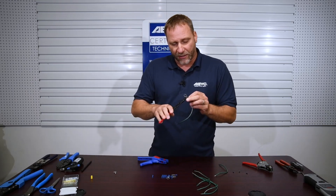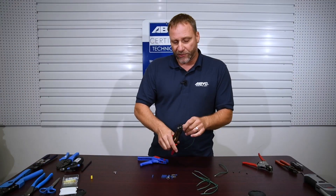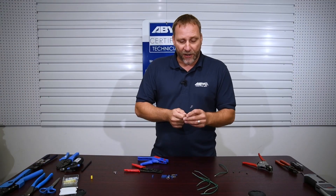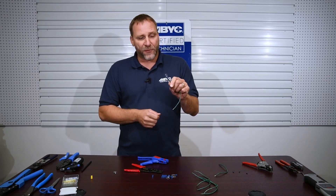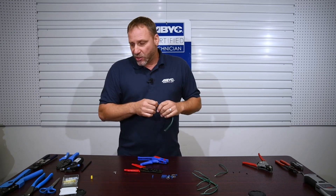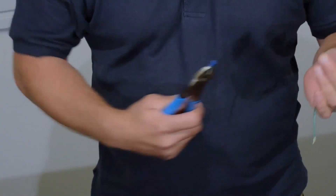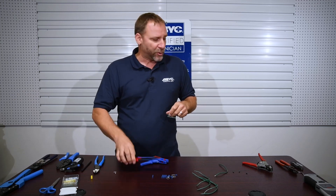There are a couple different styles of crimp tools available. You can use this cheap pair of pliers, put it on the barrel in the middle and squeeze. But how much pressure does that actually apply? ABYC requires a pull test for these connections — a 14 gauge wire connection has to hold up to 35 pounds. Nobody's going to go get a scale and pull-test every connection, but with just a pair of pliers you can see I can easily pull that wire out. So if there's tension on the wire moving around on a boat, there's a good chance it may pull out. Those are not effective tools for crimping wire.